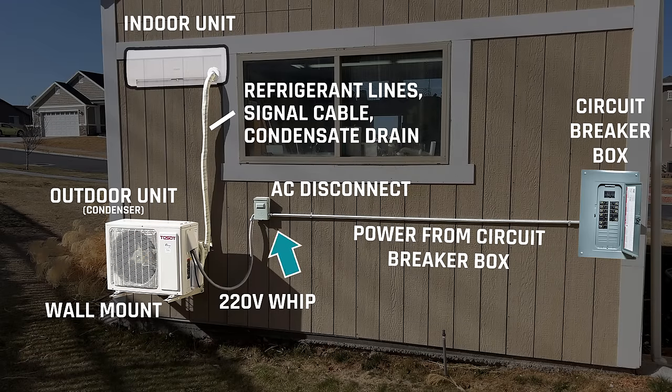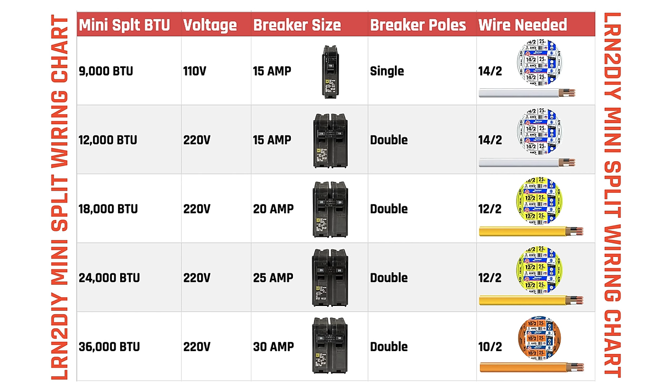I highly recommend having an electrician either help you, guide you, or do this work for you. I'm pretty comfortable with electrical work and happy to walk you through it, but always recommend having an electrician check your work or consult with you.